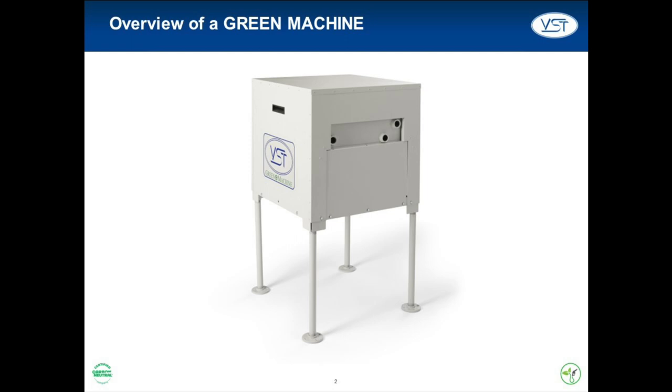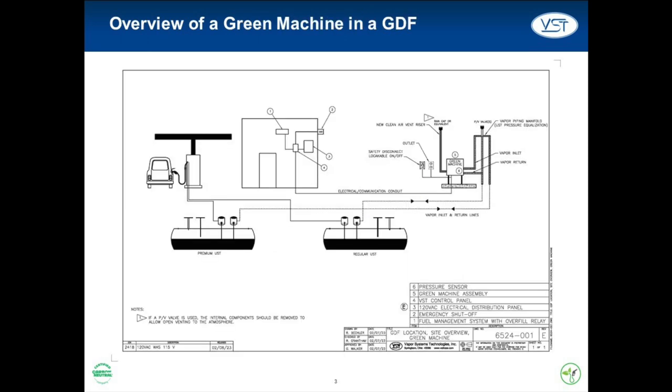The Green Machine allows a GDF to capture, control, and monitor fugitive emissions to improve air and water quality. When the Green Machine turns on, it pulls a vacuum on the underground storage tanks and pushes this hydrocarbon-infused vapor through an advanced filtration system. The air that comes out on the other side of the filter is clean air and is vented to the atmosphere. The hydrocarbons that were filtered out are then returned to the underground storage tank.